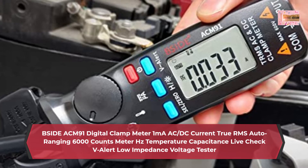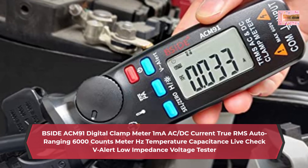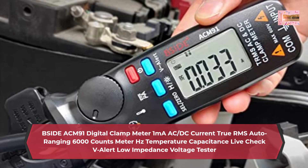Activate V-Alert at any function. Non-contact voltage detection function under any function design makes non-contact voltage testing more convenient.